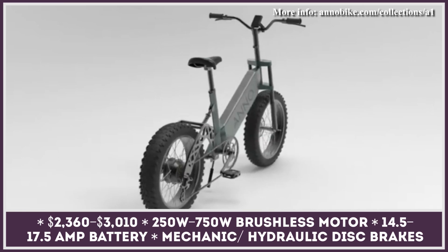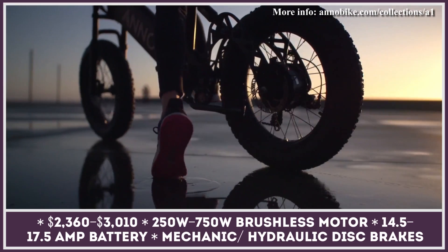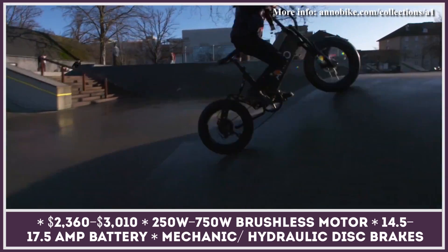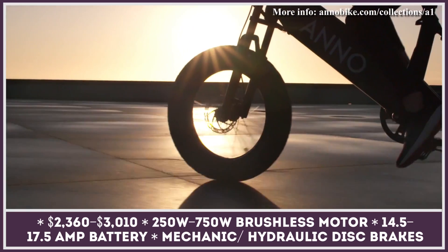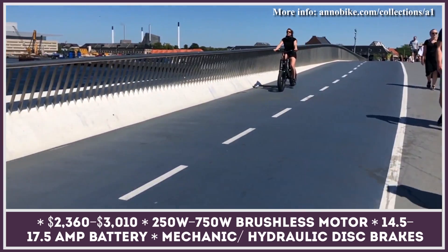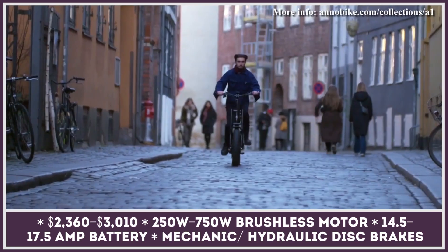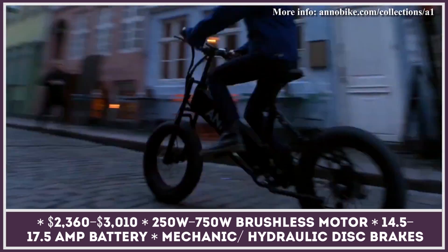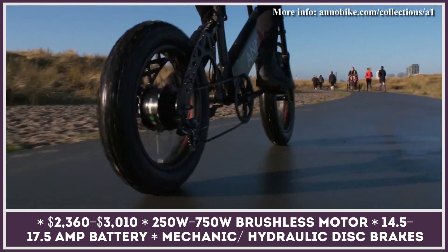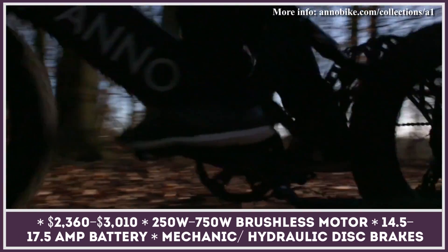The A1 is a compact electric city commuting vehicle developed in Copenhagen. This model is based on a step-through frame, available in four color variations, and rides on a set of fat tires. The bicycle is offered in four trim levels: Dynamic, Dynamic Plus, Intense, and Intense Plus, varying in electric motor power and battery capacity. The Dynamic bikes are equipped with 250-watt motors and a battery pack ranging from 14.5 to 17.5 amp-hours.